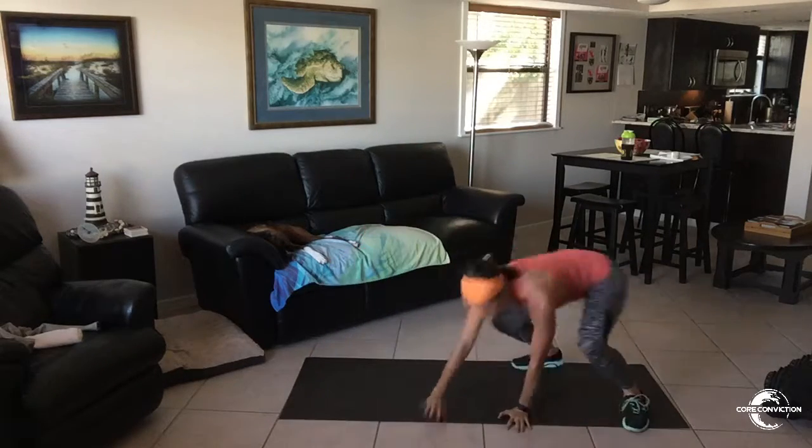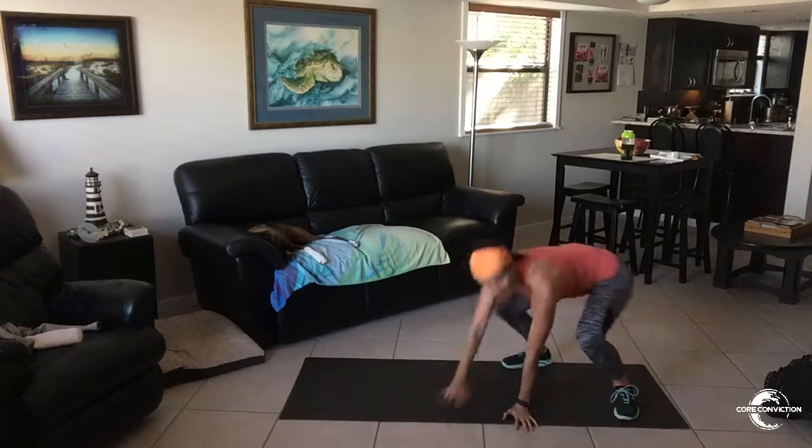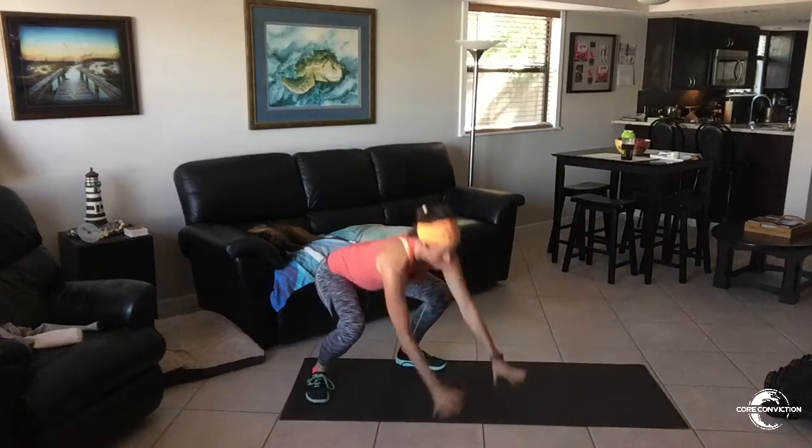Only 35 seconds for this move. It's hard, man. It is hard. You're working your legs. You're working your quads. Use the modification if you need to.